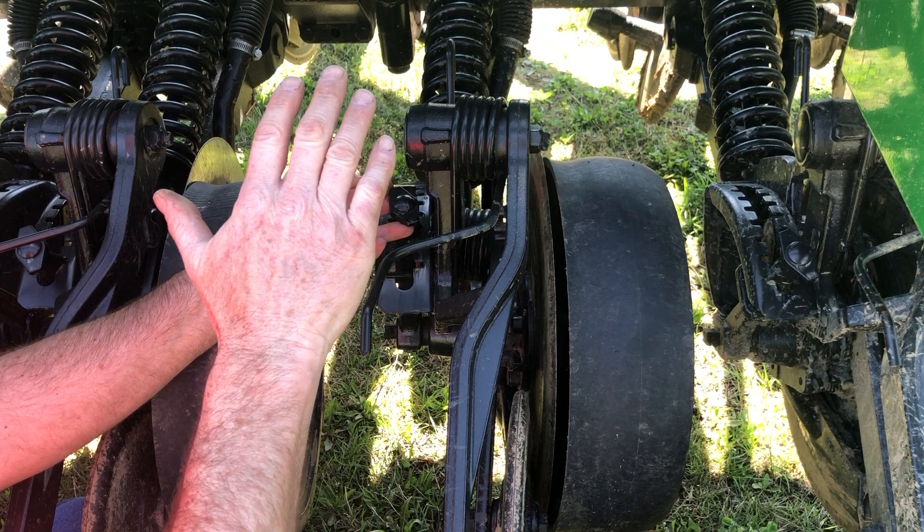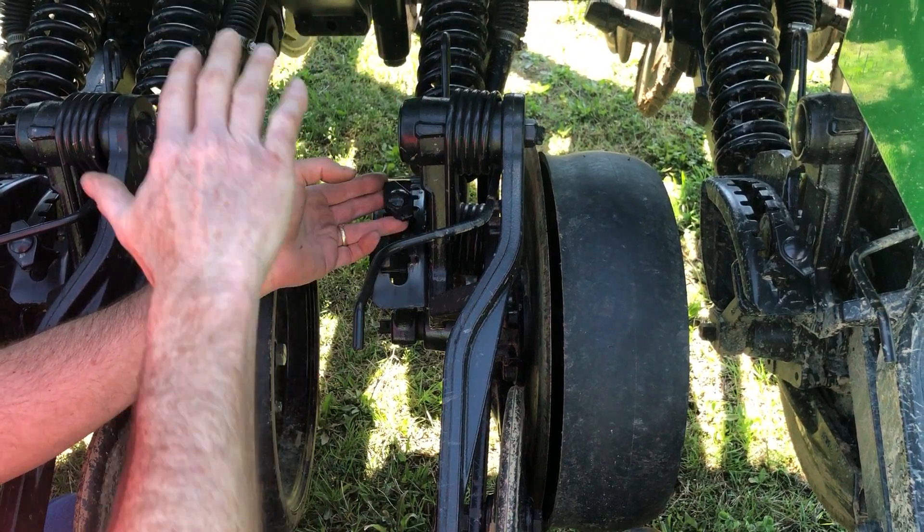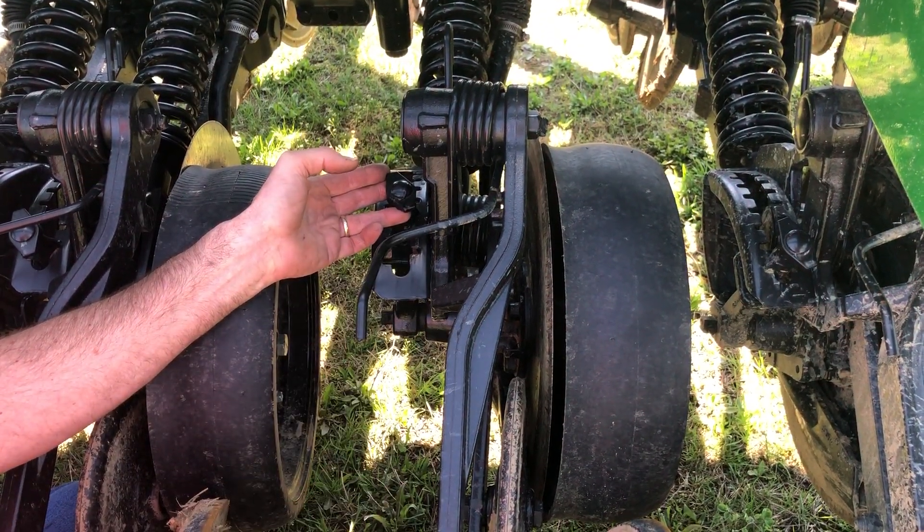When you're adjusting the front row of openers, you're going to have to climb in and out over things on the front of the drill to get things set properly.